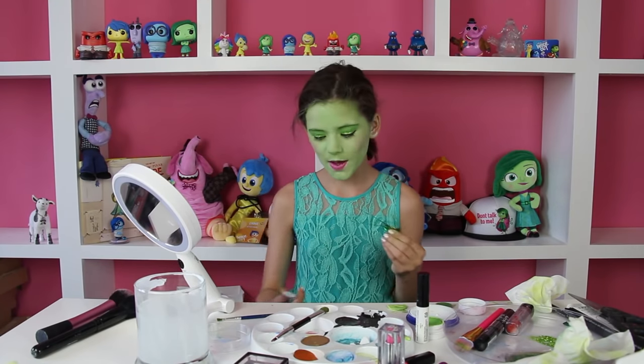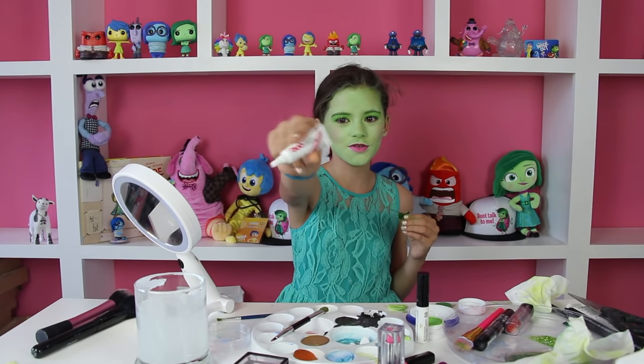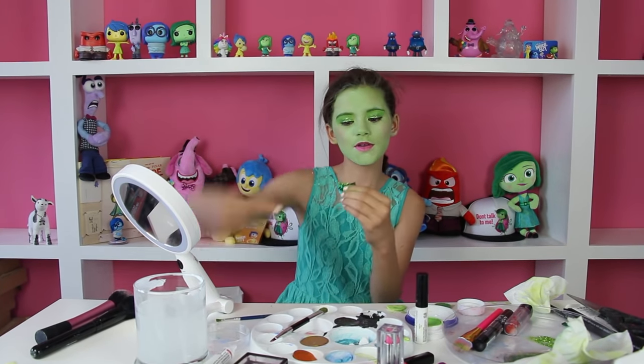So daddy got home and we got some eyelash glue. Now we can put on the eyelashes.